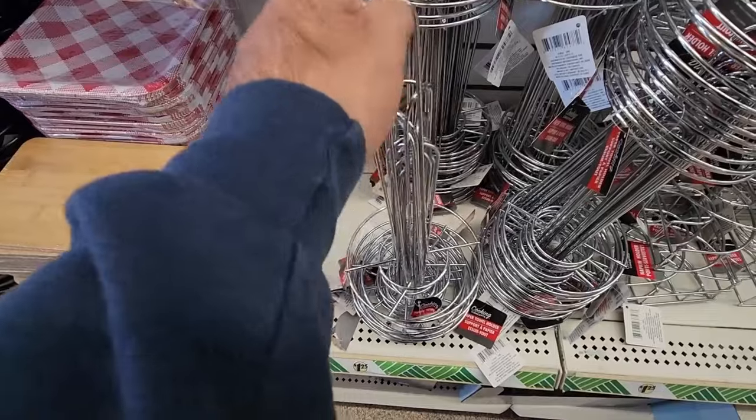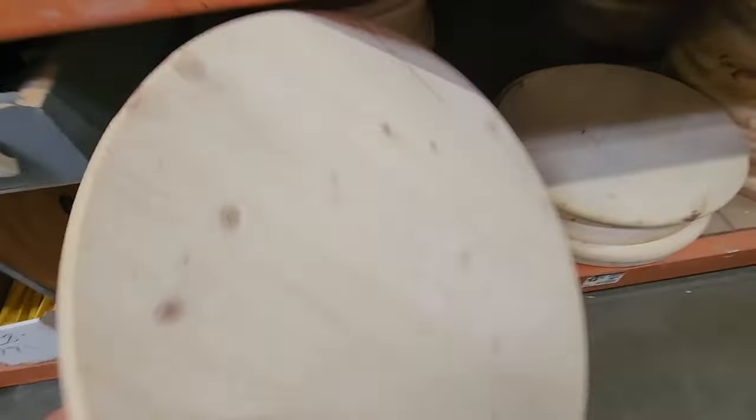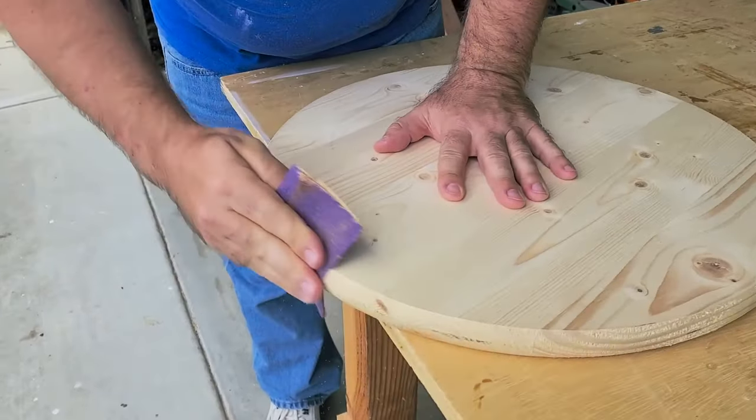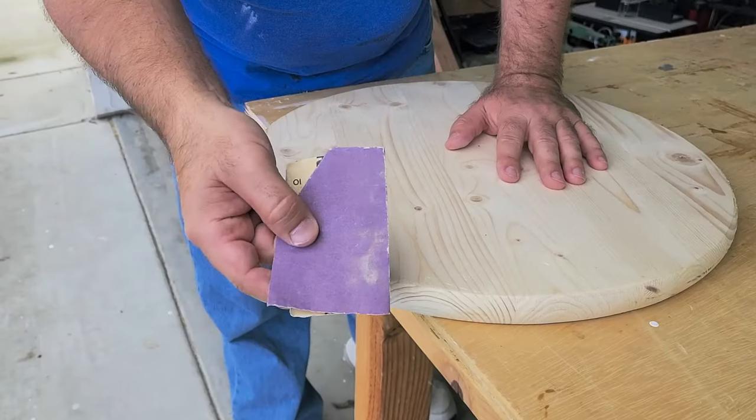Let's head over to Dollar Tree and grab a paper towel holder. Then let's run down to the hardware store and grab a wood round. We're going to turn it to the right side, but we've got to sand the edges — it feels nice and smooth on top but the edges get a little rough.